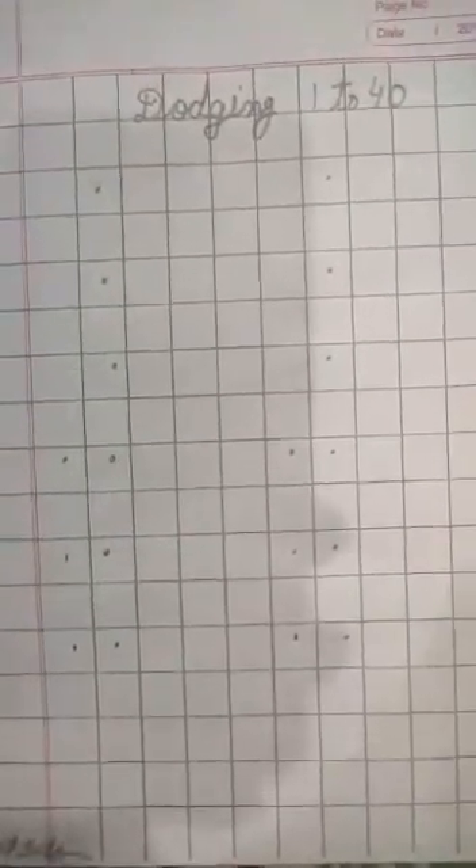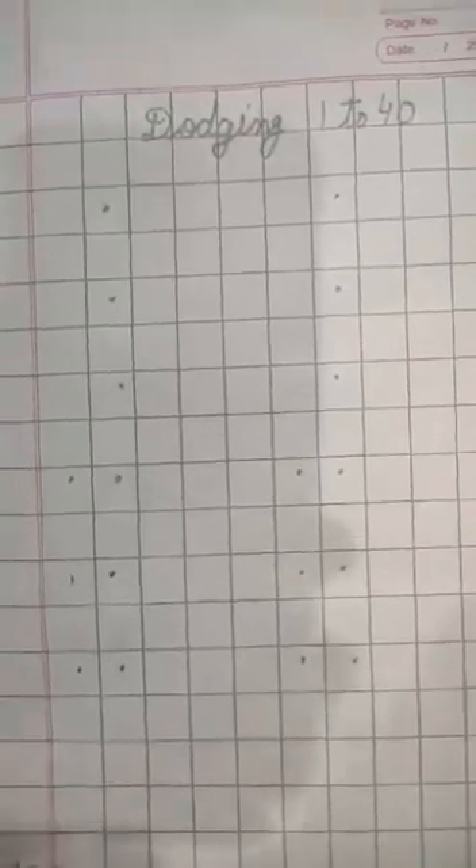Good morning students. Hope you all are well at home. Today we are going to start dictation of numbers. Now we will do dictation 1 to 40. First of all, open your notebook and hold your pencil. Today I will speak a number and you will write it in your notebook. Let's start.